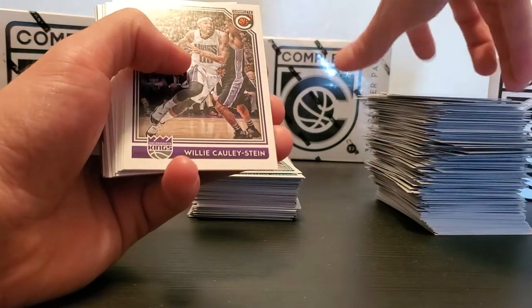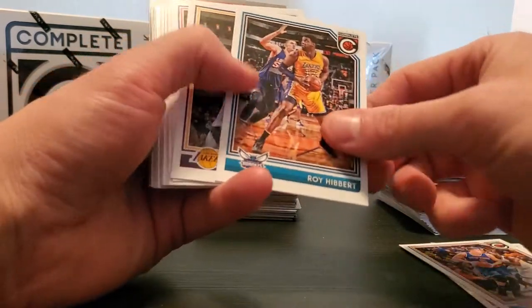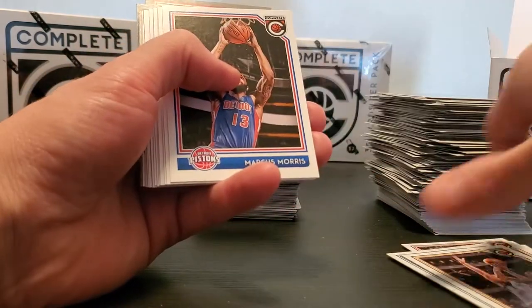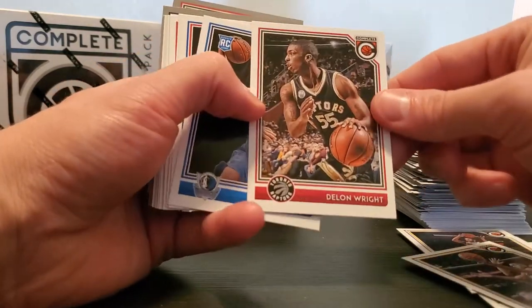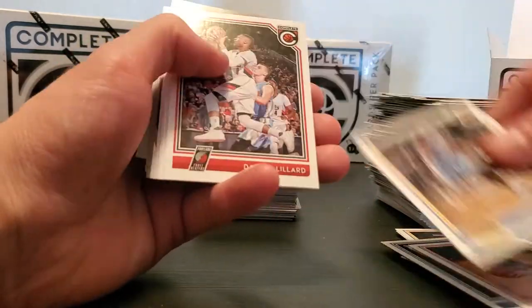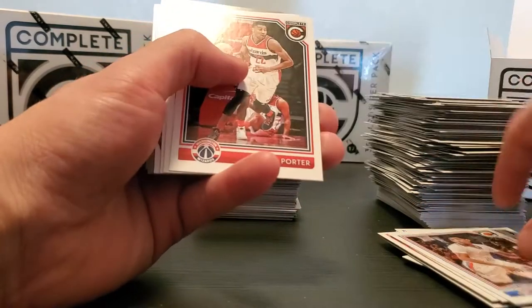We're gonna have to start a new pile of base here. Willie Cauley-Stein, another Chris Bosh, Roy Hibbert — boy did his career die — Lou Will, Marcus Morris, Jakar Sampson, Thaddeus. DeLon Wright, AJ Hammonds, Ray McCollum, Darrell Arthur, another Dame, Brandon Knight, McAdoo, Cameron Payne — nothing against him but I hated him on the Chicago Bulls.